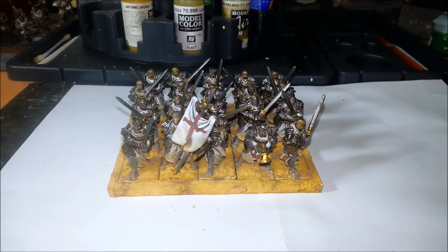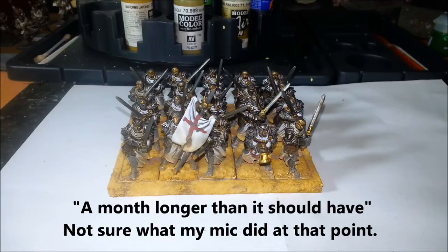I'll probably do another couple of coats of pigment fixer just around the outside to lock that dust pigment in properly, and then one big spray of matte varnish over the top of the whole unit and they're all done. Thanks for watching guys — sorry it took longer than it should have, but cheers.